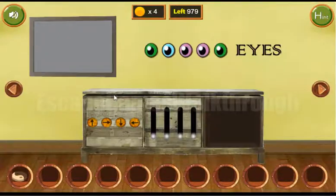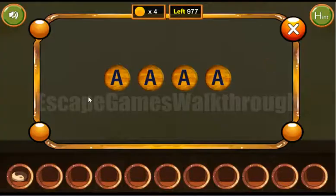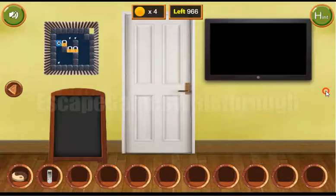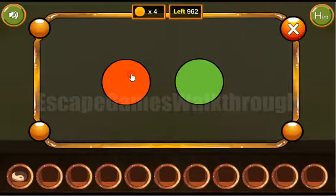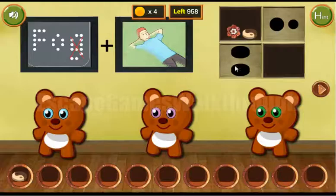For this four-letter word, the hint gives us 'eyes' — E-Y-E-S. Now we have a remote to turn on the TV, and here's the color hint: red, red, green, green, red, red, green, green.